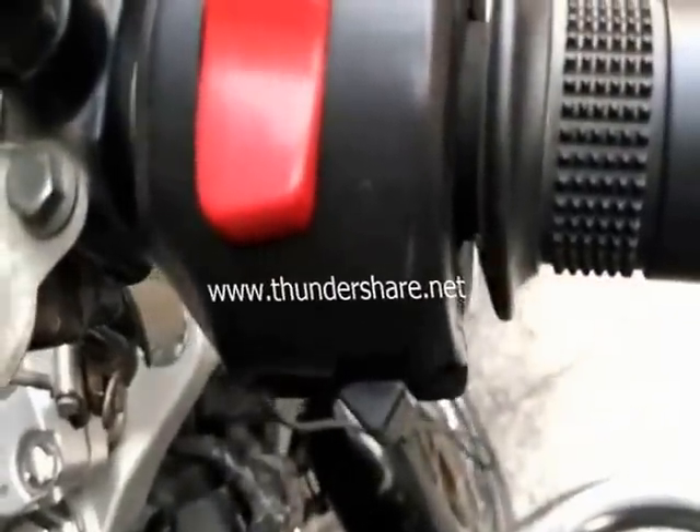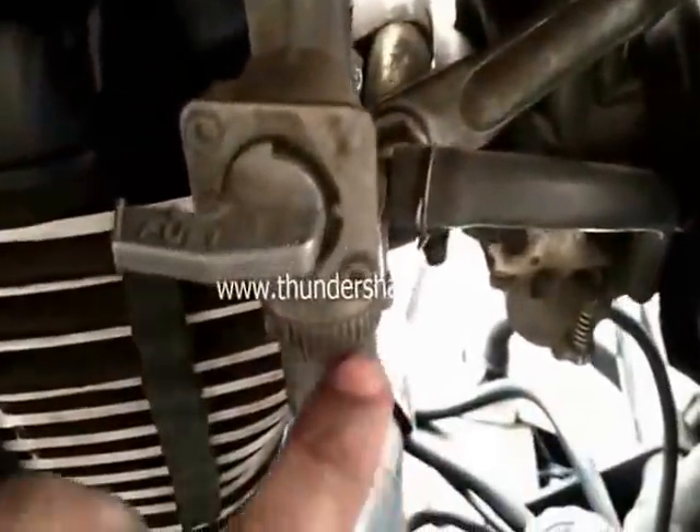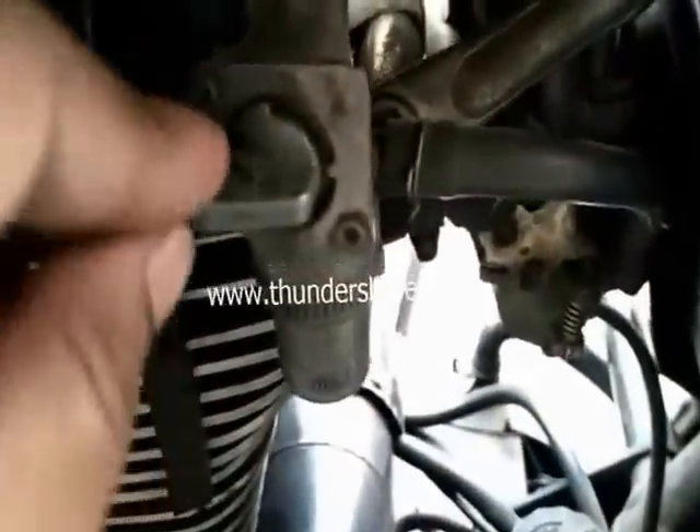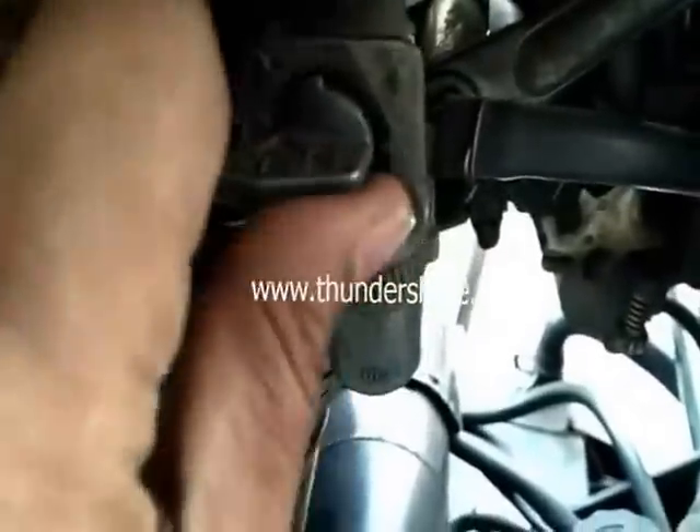I will show you where the fuel gauge is. Here is the fuel gauge actually. We will have to turn this ON like this.